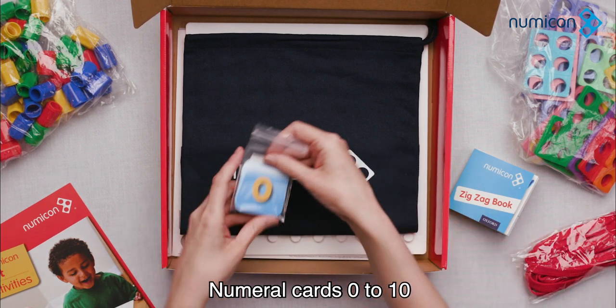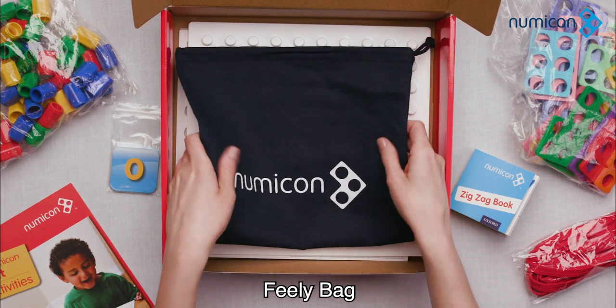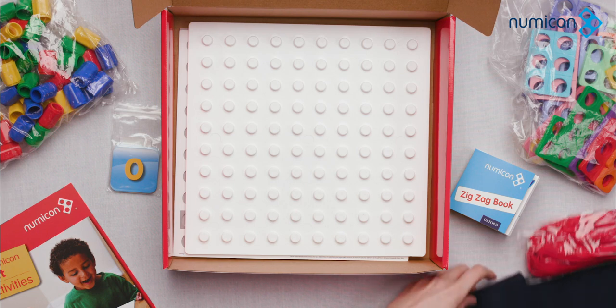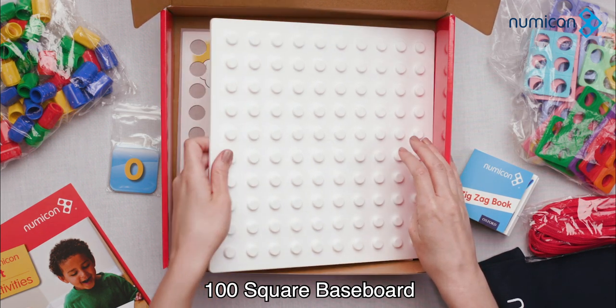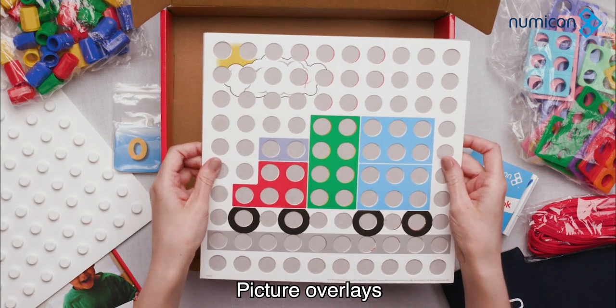Numeral cards 0–10. Feely bag. 100 square baseboard. Picture overlays.